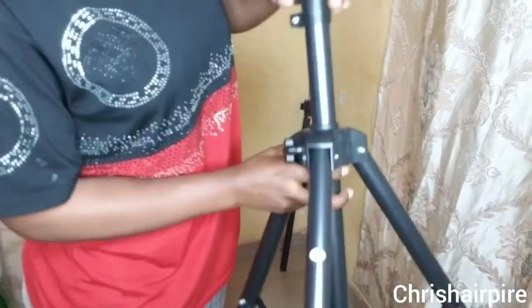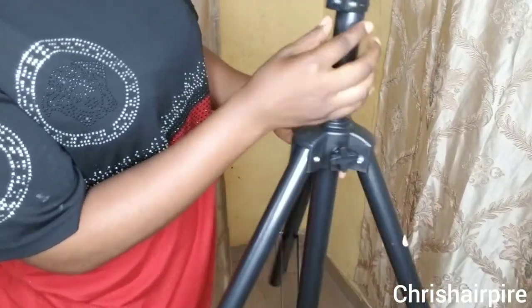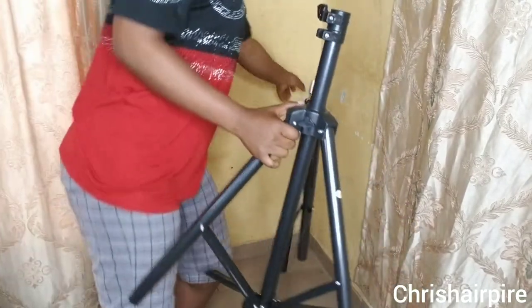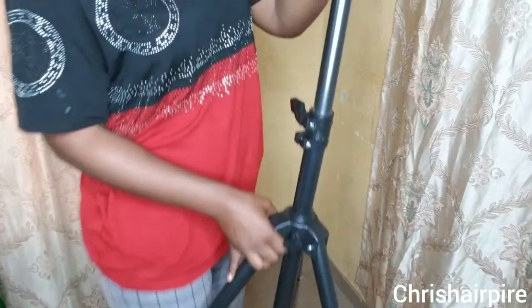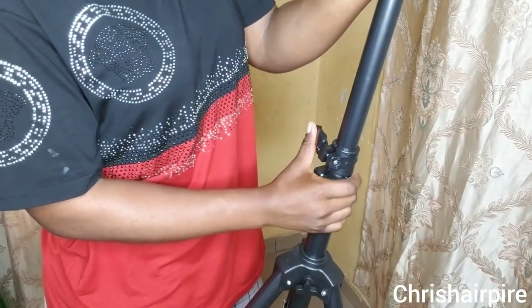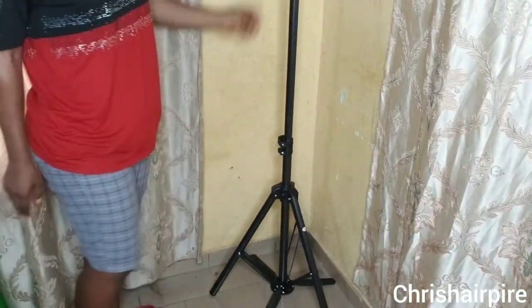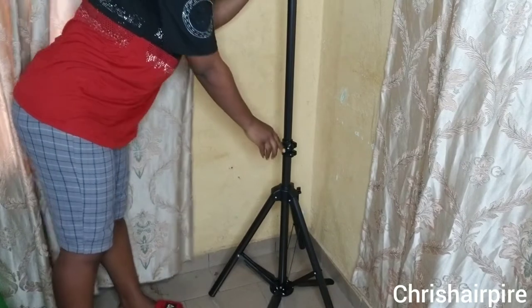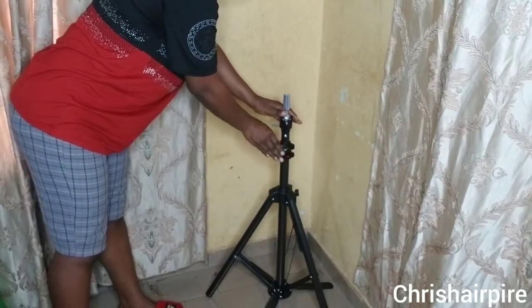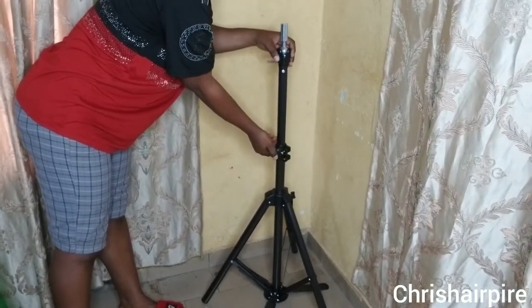That's one of the reasons why I really love this stand — the length is good. You feed back the extra length, feel it to the length you want, and then you block it. Once you block it, it becomes almost impossible to pull down or pull up. So once you open it, bring it to the length you want, block it back, and it stays in one position — unmovable. Open, take to the length, block.